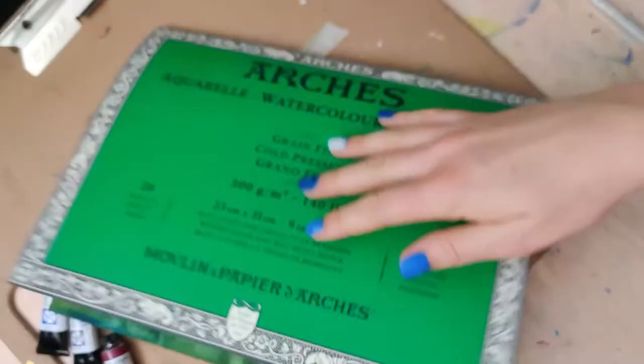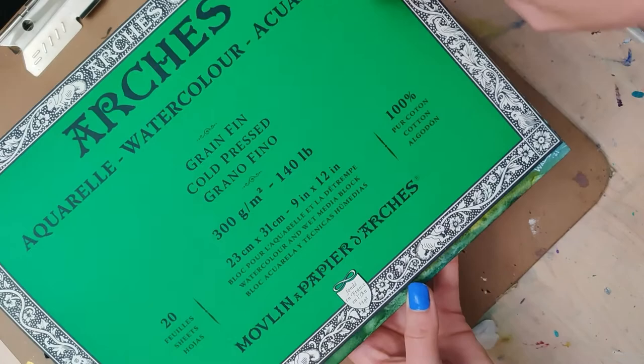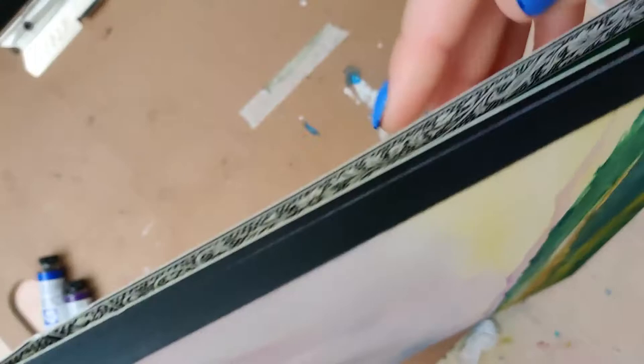Hi, hello, and welcome to Rebel Unicorn Crafts. Today I'm going to finally be testing out the Arches watercolor paper. I don't know if other watercolorists have this problem, but sometimes you buy a supply that seems a little bit too nice and you just let it sit and you're afraid to use it — well, that happened to me.